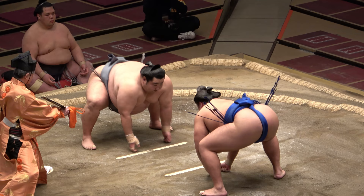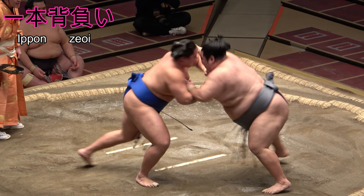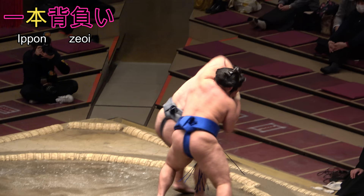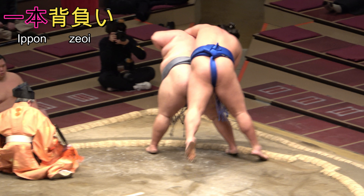Finally, we have a term from which the word nage is absent — it reads ipponzeoi, comprised of the characters for one, long thing (yes, both chou and hon can be used to count long things), and seou, to carry on one's back, either a physical load or a figurative burden.